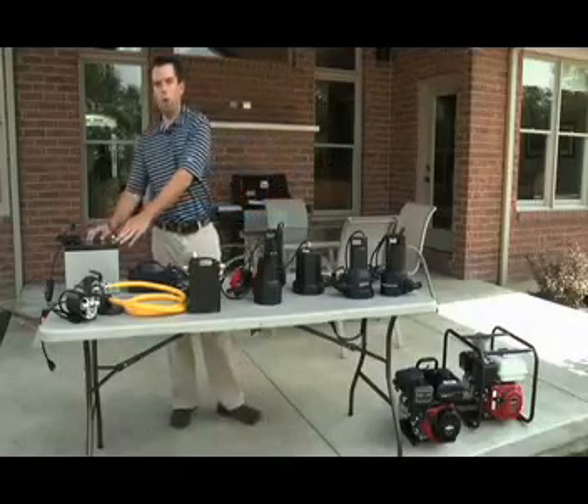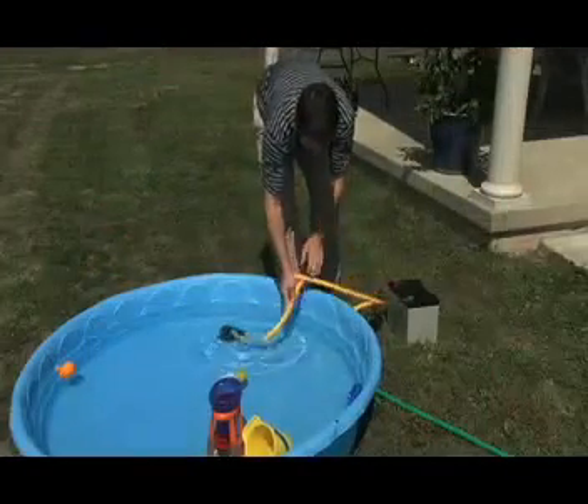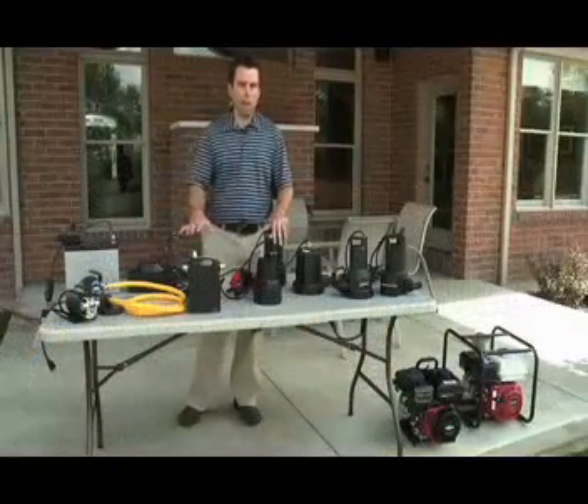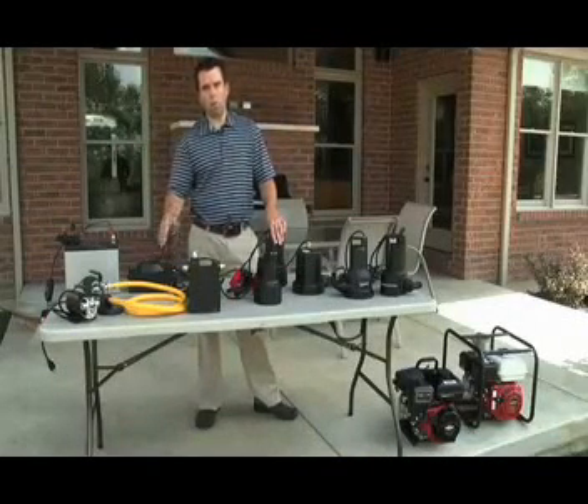When we come to the 12-volt power, we have one product, which is our transfer pump, that uses battery power to run the unit so you can transfer water. But then once you get into our 120-volt lineup, you have many different products for many diverse applications, and I'll walk you through those.